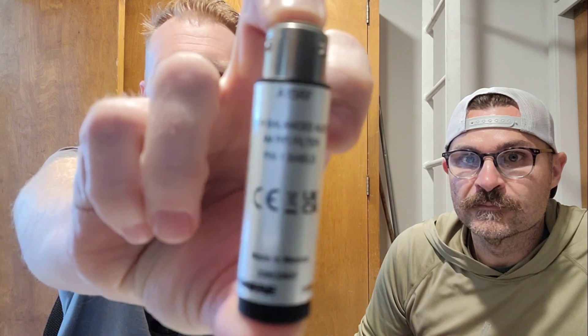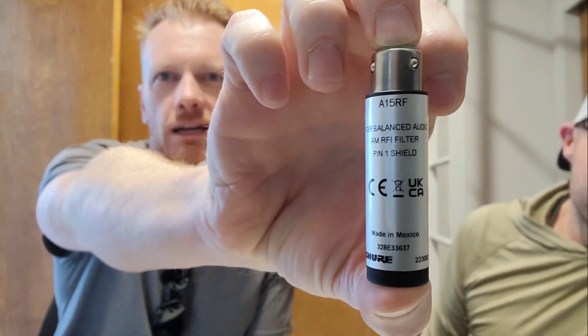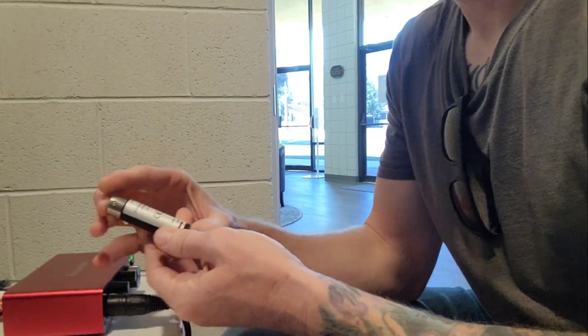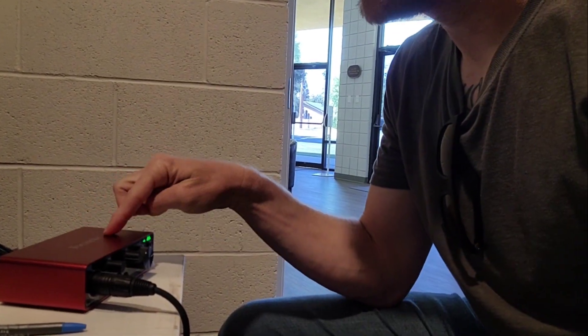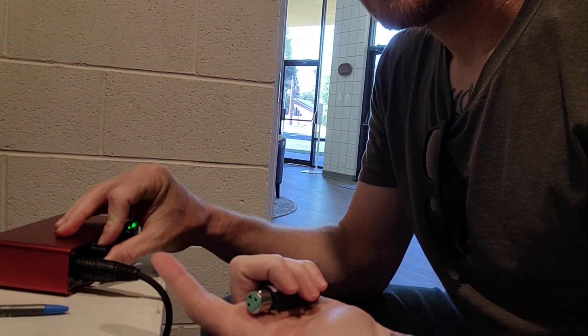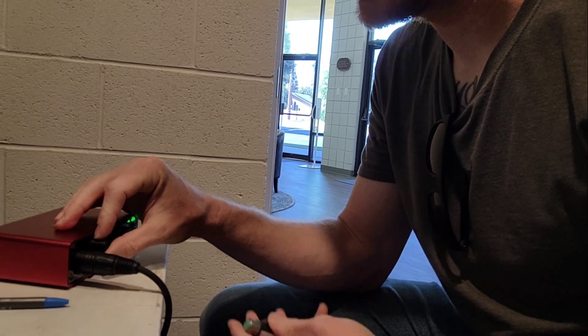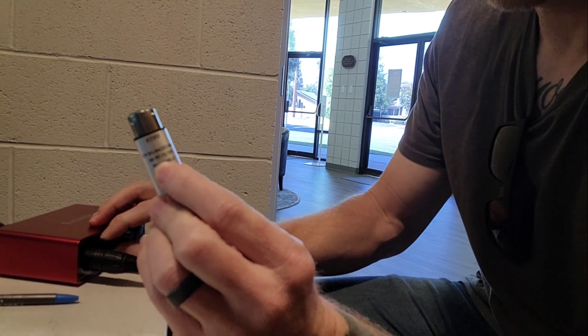It's this little guy. It's an RF filter for XLR cables. So right now, this is our audio interface — it's a Focusrite Scarlett Solo. And if I turn this back up, you can hear the AM radio station coming through. And this is an AM RFI — radio frequency interference — filter.